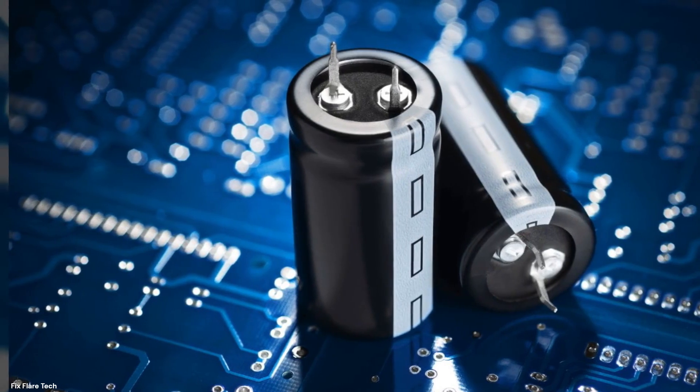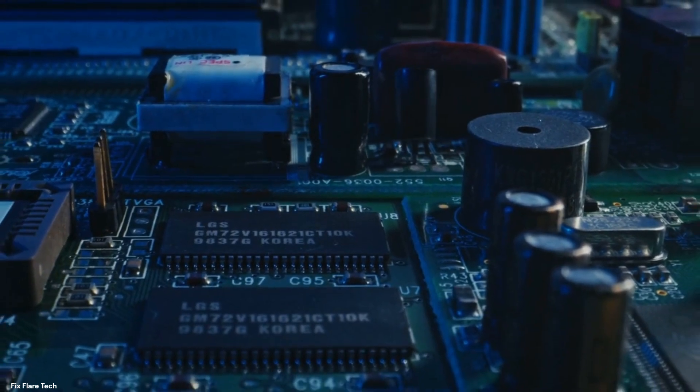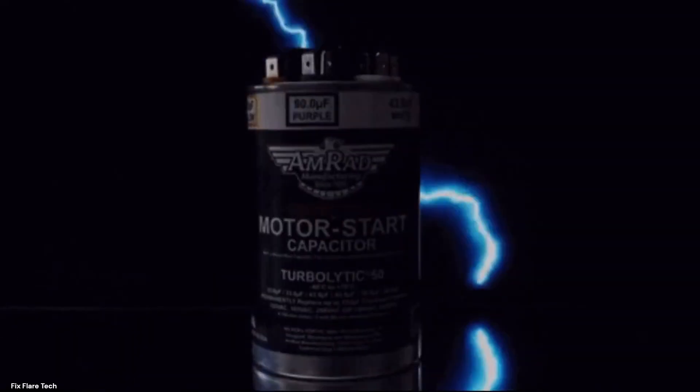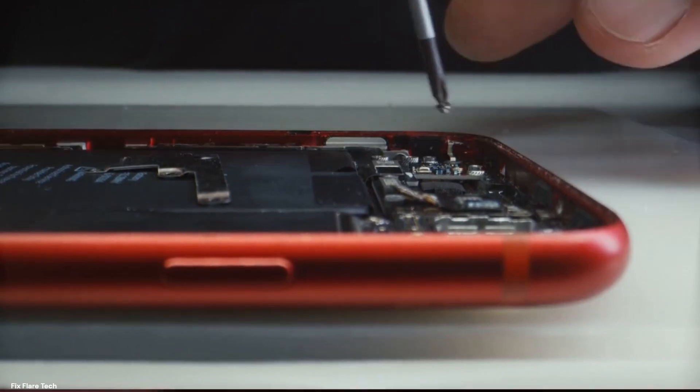Have you ever wondered how capacitors work, this tiny yet powerful component of many electronic devices? Capacitors are the unsung heroes of the electronic world. They're found in almost every gadget you can think of, from your smartphone to your car's stereo system.